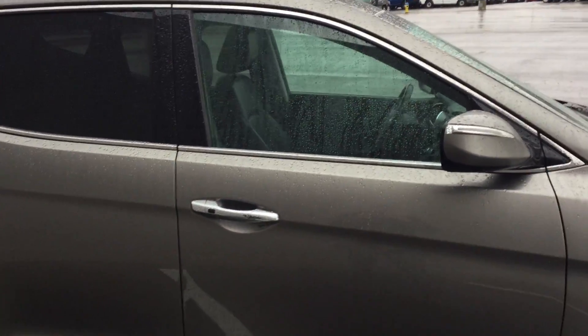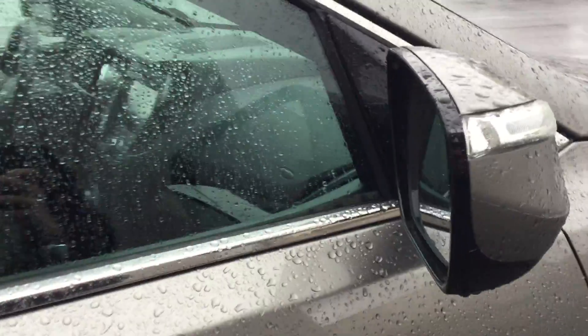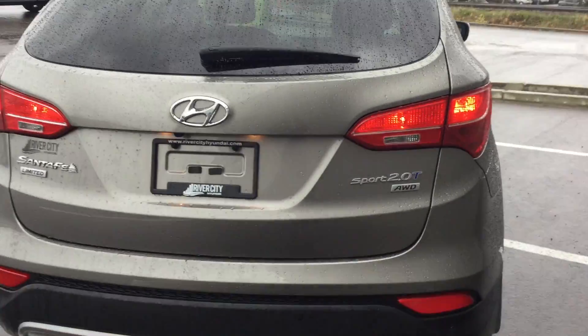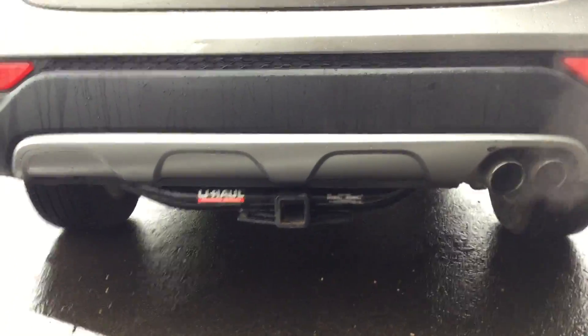Here are the turning signals on the mirrors as well. Keyless entry and exit right there. Let's go ahead and show you the back — it is a Sport 2-liter turbo all-wheel drive. Amazing vehicle. It comes with the tow package installed right there, which is super nice.